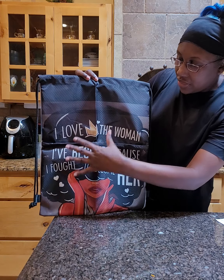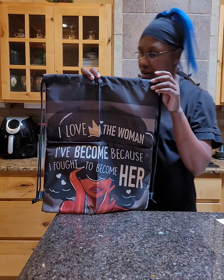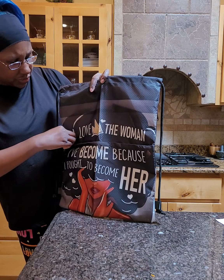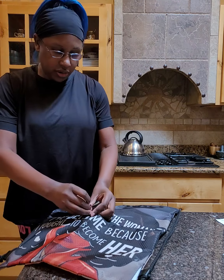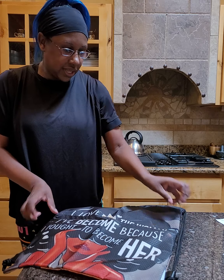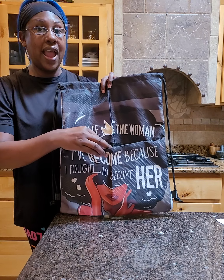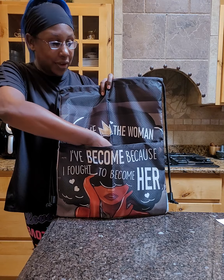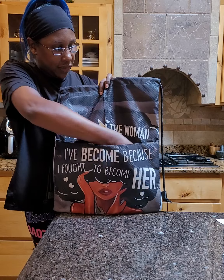Here on the front there's a zipper pocket and the whole bottom half is that pocket, so there is a lot of space. As you can see, I have long fingers and my whole hand fits in there. The zipper works really well.